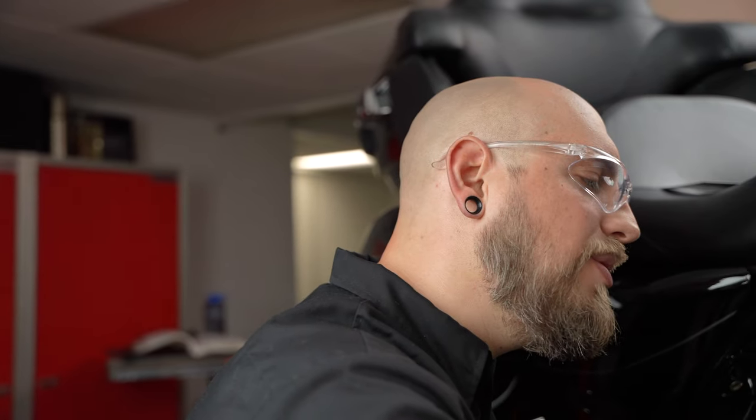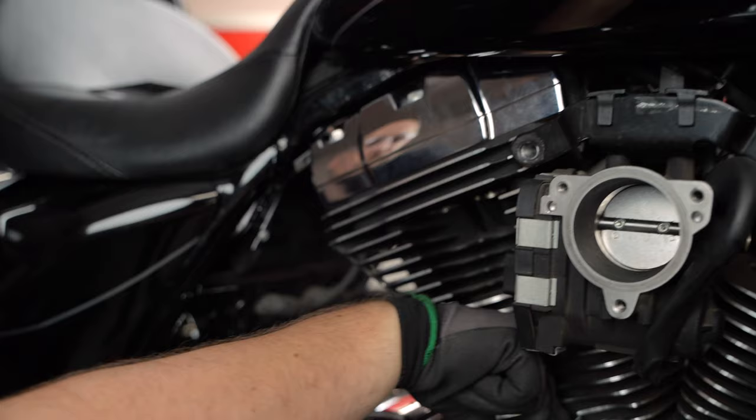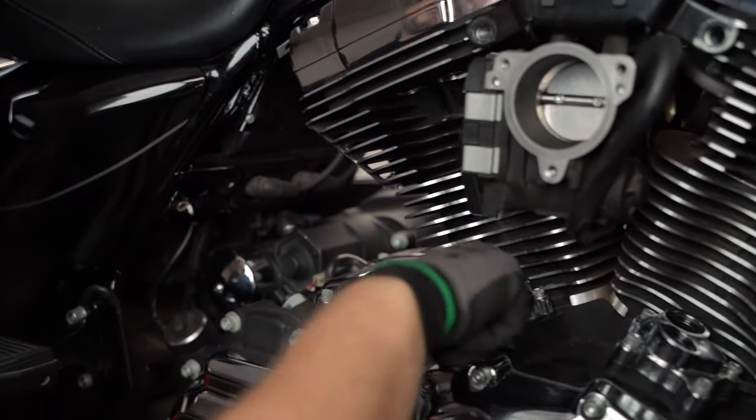We're going to turn the motor over using the rear wheel, and we want to make sure that both lifters are all the way down. What I like to do is just kind of put my fingers on them. That one just came up, that one went up — now they're both down. So now I can go ahead and install this.